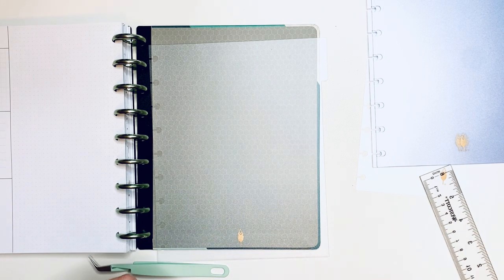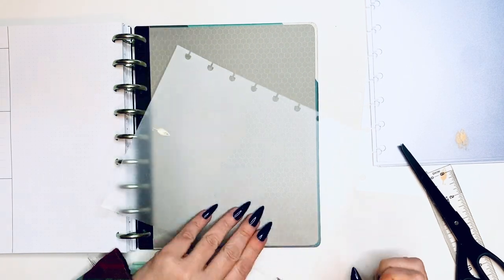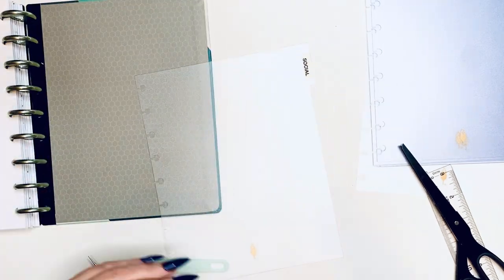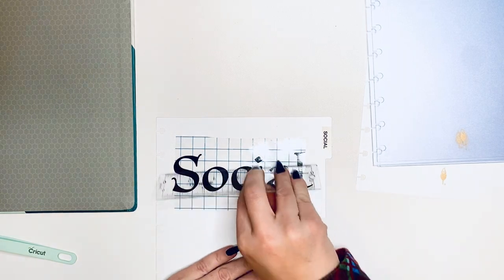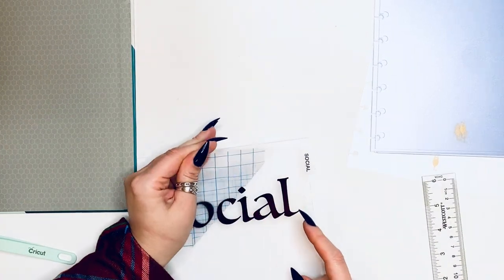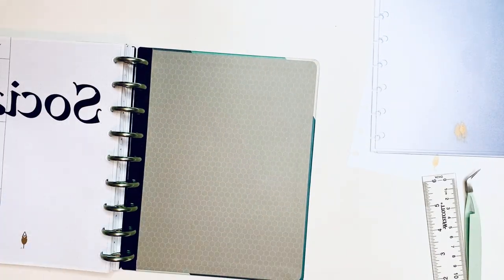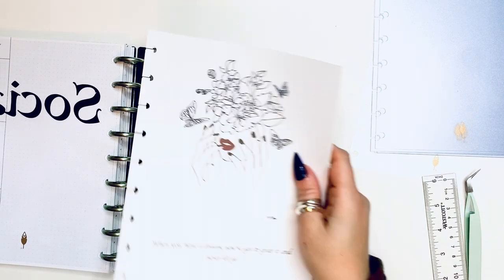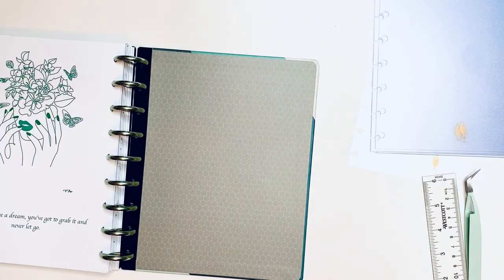Next up is my social planner. For social it's going to be a dashboard layout called Ingrid Blooms. I did order the undated dashboard layout as well in case that doesn't work out for me since it is so colorful. I normally prefer very neutral planners, but I do love the dividers on that one, and since I create my own page on the left, this might work out — but I have a backup just in case.